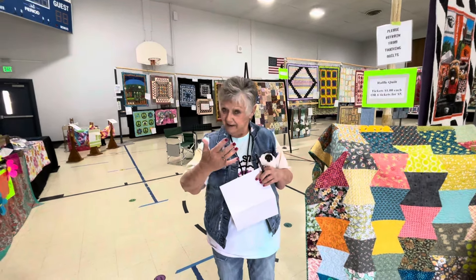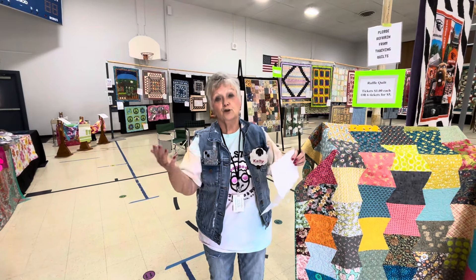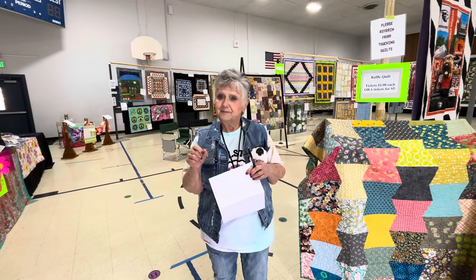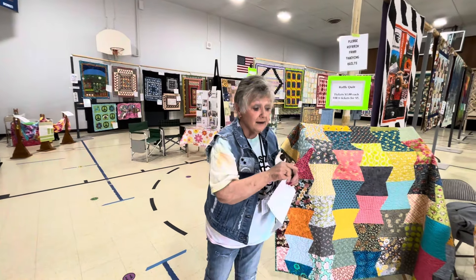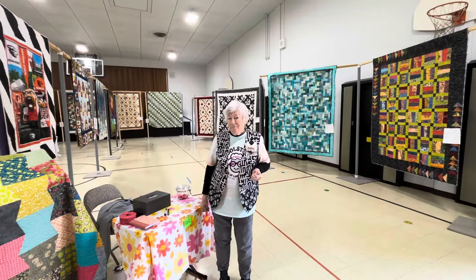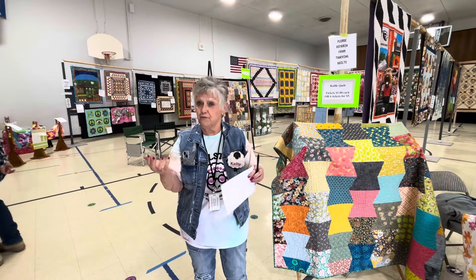Like a blanket. And the back is the backing, which is fabric, and that can be anywhere from 100% cotton to whatever you choose. Some people do minky, some people do flannel, whatever they choose. I've even seen them do silk. And that little thing that goes around the outside is called none other than the binding. You really need to do a binding so the quilt doesn't fall apart.